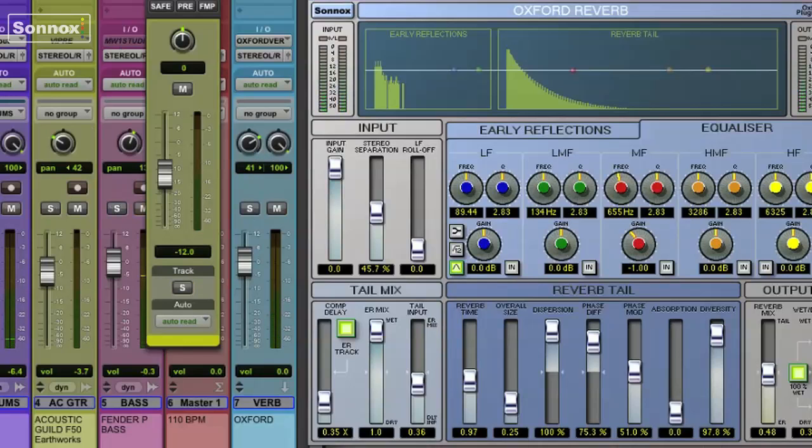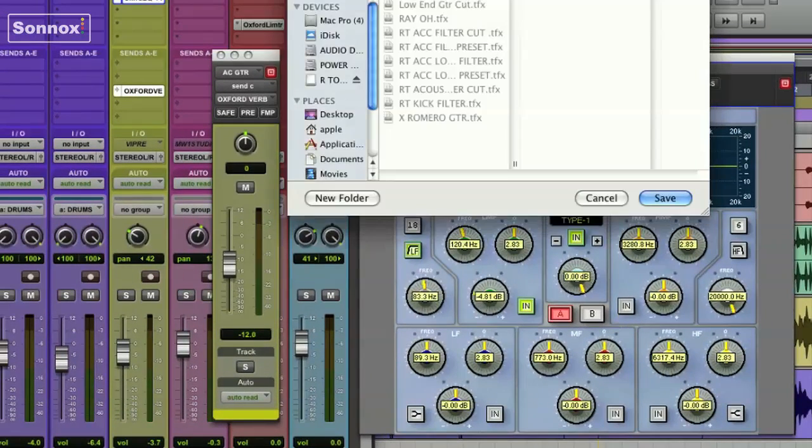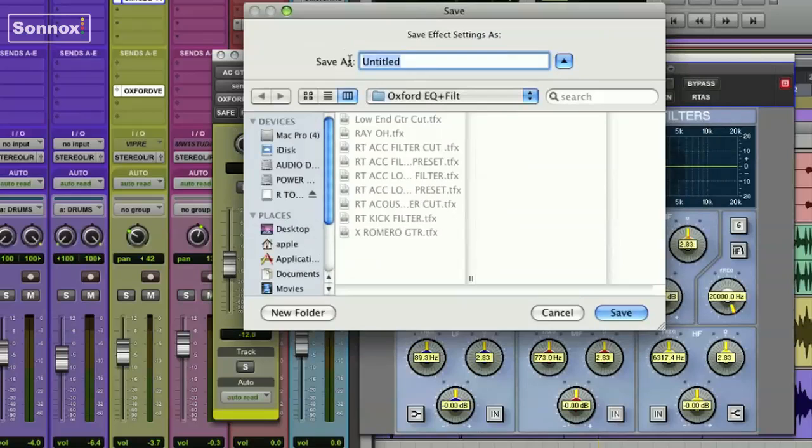Since I like what I've got going there, I'm going to open up the EQ, go to the Presets menu, select Save Setting As, and just name my preset for future use. I'll call it Acoustic Guitar Filter Cut. That way I'll know what it is when I need it again.